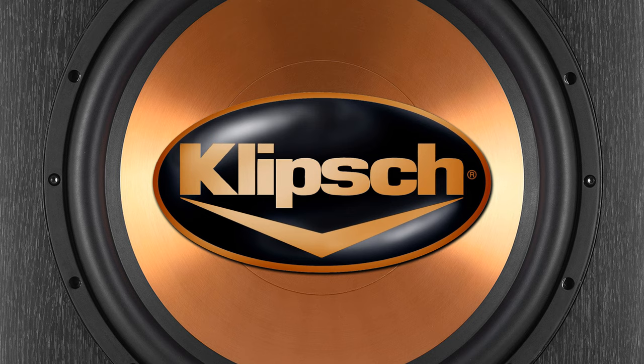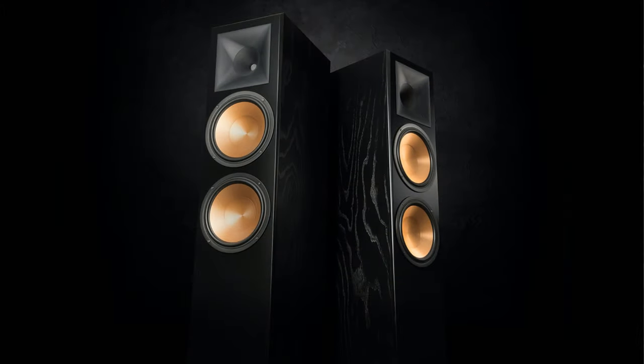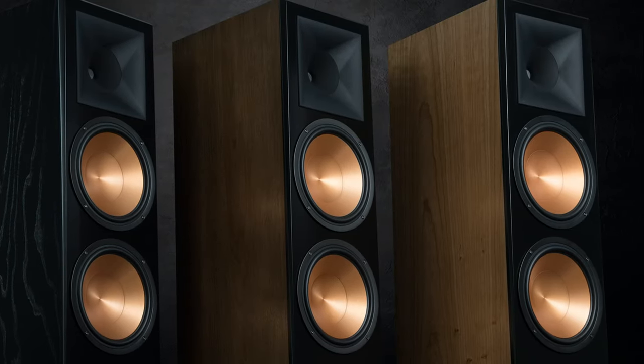I wasn't always into Klipsch speakers. Prior to 2018, I'd never owned or heard a single Klipsch product, but had always been mesmerized by those gorgeous ceramic metallic copper woofers.